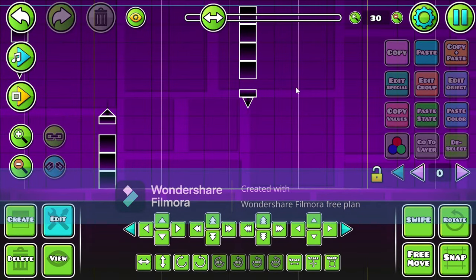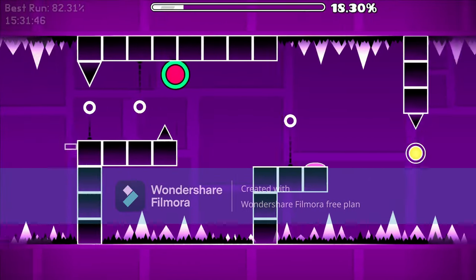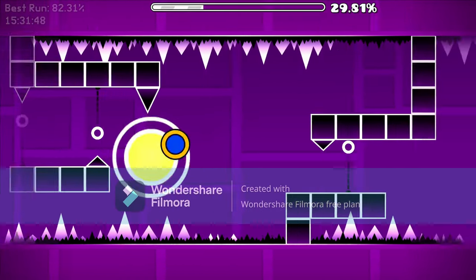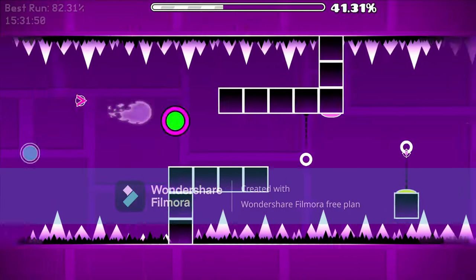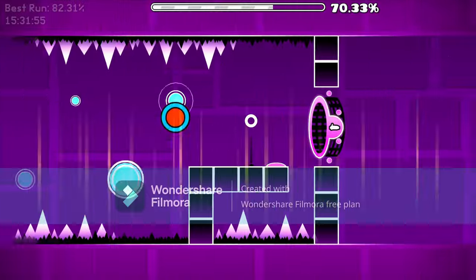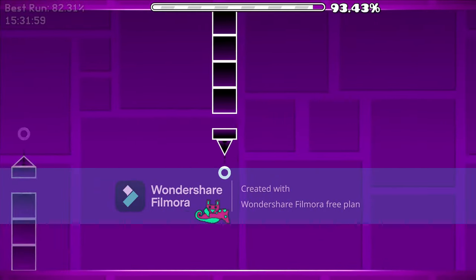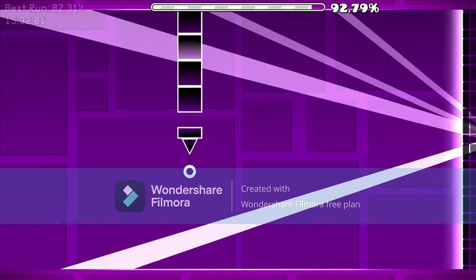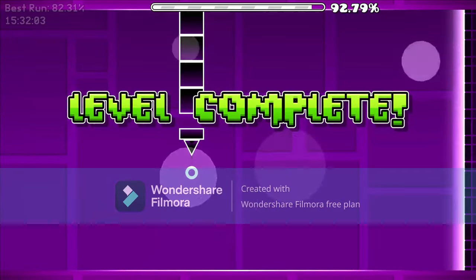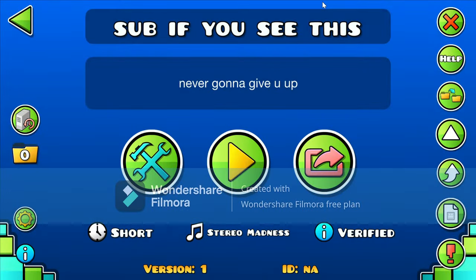Here is the showcase of the level. Alright guys, tell me in the comments if you liked the level — what just happened to my percentage there? Tell me in the comments if you liked the level, and I will see you in the next video. Bye, guys!